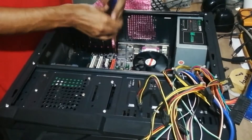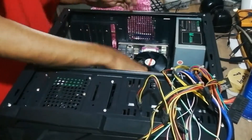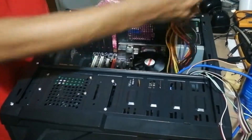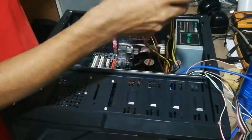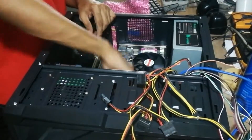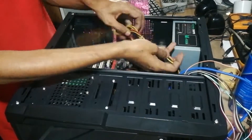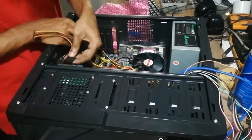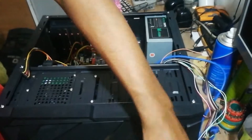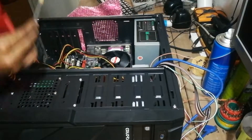Like we did while checking the motherboard, we have to insert the 24-pin power supply cable and the 4-pin power supply cable to the motherboard. This is the DVD writer, to install Windows or to play DVDs in your PC. You have to insert the screws for that too.